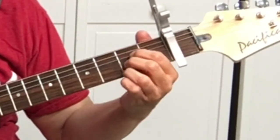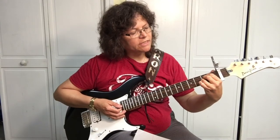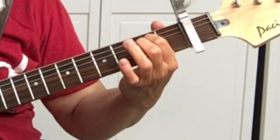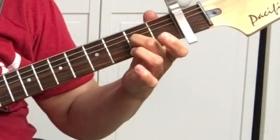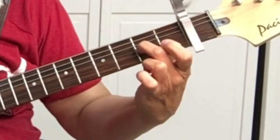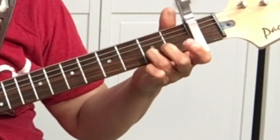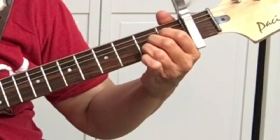And then we've got the A. All of our three fingers are going to be on the second fret. On the A string: the first finger will be on the fourth string, second fret; second finger is on the third string, second fret; and the third finger on the second string, second fret.